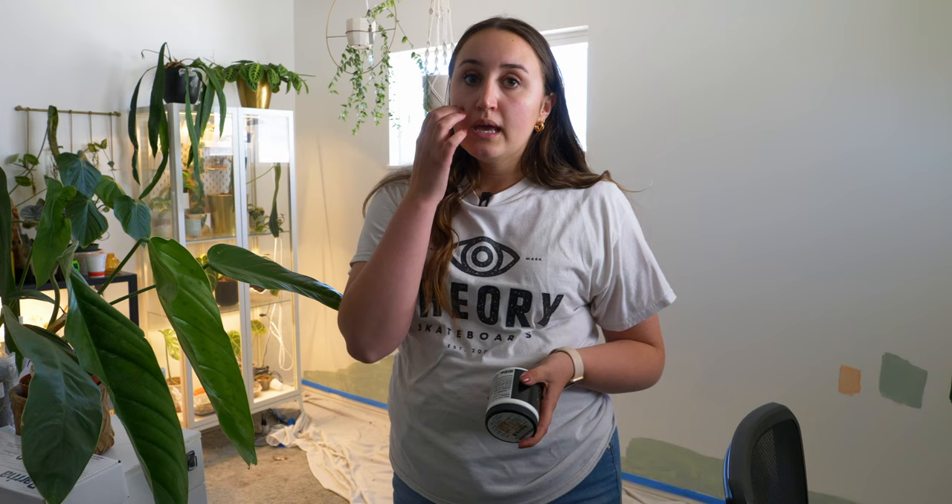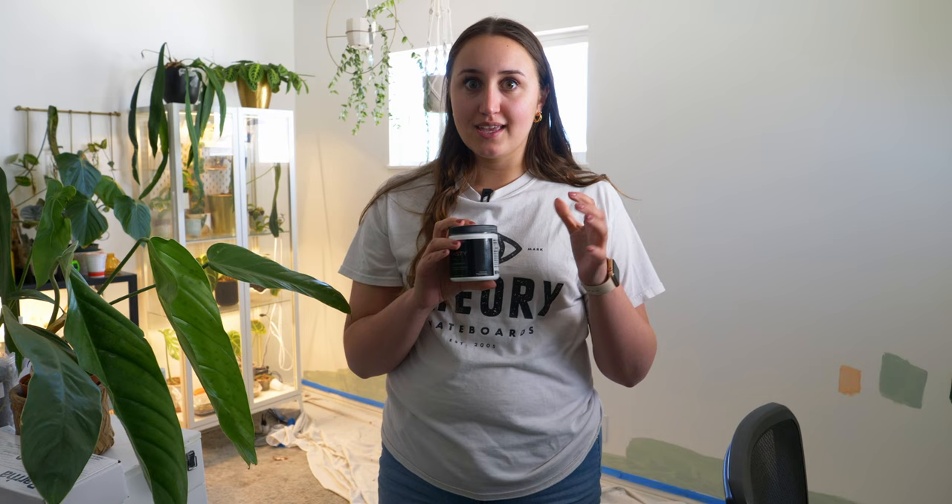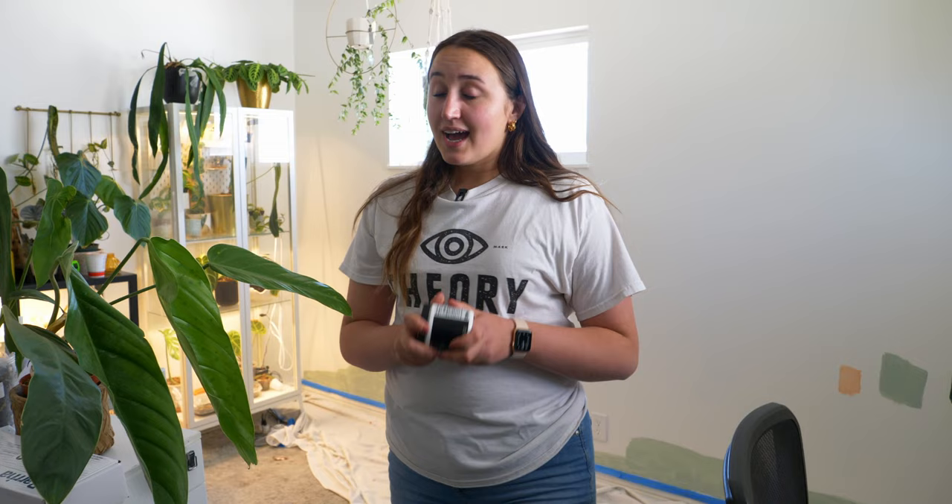I did end up buying a whole gallon of paint for this one wall. In my defense, I was very hungry when I made the purchase. The sample kind they give you is their highest quality of paint, and I went in thinking I had to have the same type of paint to match the sample. But I now realize it wouldn't have mattered — after I bought the non-refundable $60 gallon of paint. But it's okay because I'm gonna paint this wall, and I might find somewhere else in my house to paint it. I was thinking it'd be fun to do a two-toned wall throughout my living room.